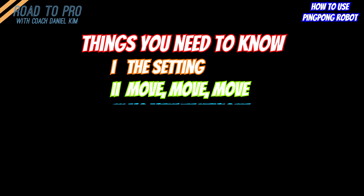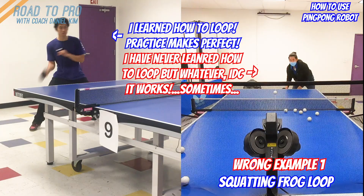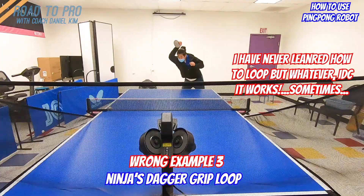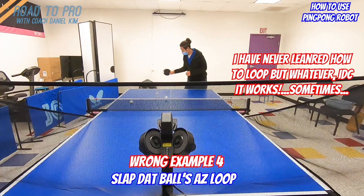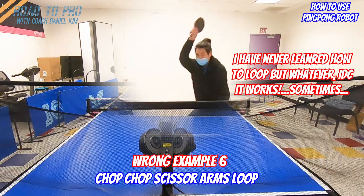Number three: do not try to learn new techniques. When you use the robot, you should either work on your footwork and cardio, or on a technique that you already know and want to improve and get the feeling of. If you train on techniques that you don't have ample knowledge of, you may end up building bad habits which will be hard to break when you actually want to learn the perfect stroke. If you really want to try out new techniques, try to have a coach while you train with the robot, or spend some time to actually understand the technique first before you try it out.